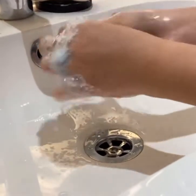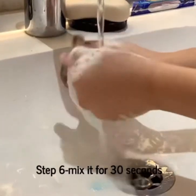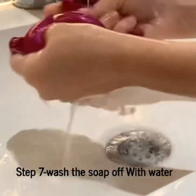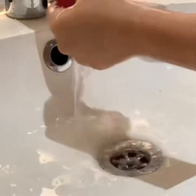Now I've mixed it for long enough. You're gonna want to wash it with water, just like this. Wash it very well.